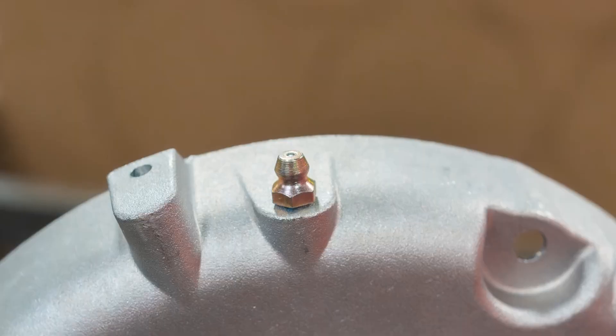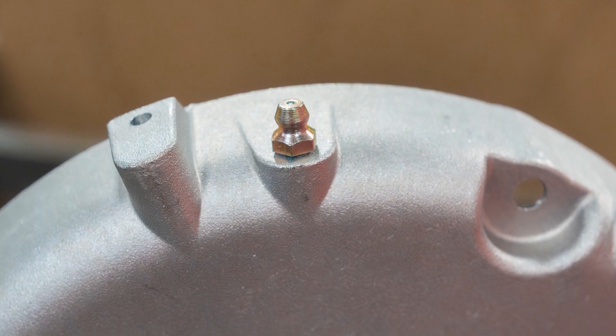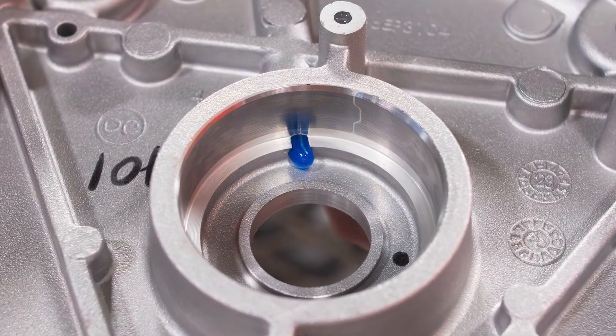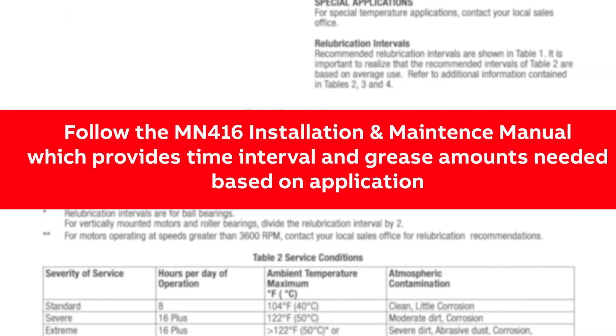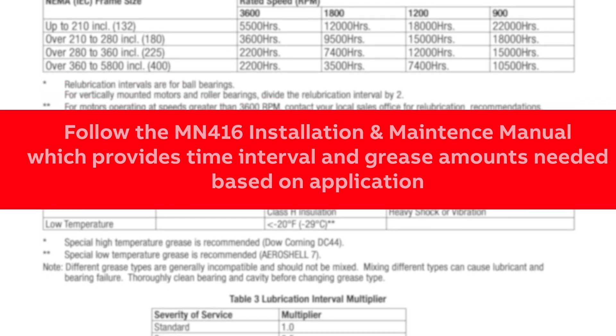While grease is somewhat forgiving, there is an appropriate time and amount of grease to re-lubricate a bearing. During plant final assembly, a specified quantity of Polyrex is added to the grease channel based on the frame size and bearing size. This ensures the motor is ready for use and that subsequent re-lubrication effectively applies new grease into the bearing. End users can then follow the MN416 Installation and Maintenance Manual, which provides time interval and grease amounts needed based on the application.